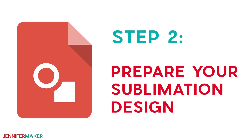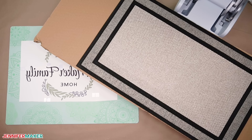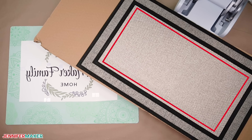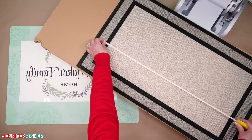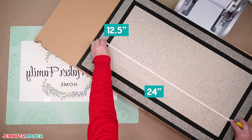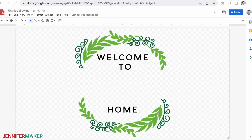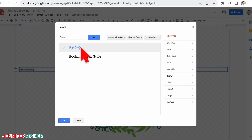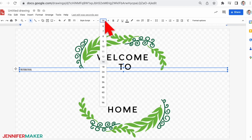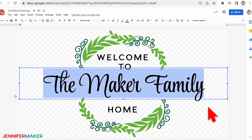Step two: prepare your sublimation design. While sublimation designs can create a full-coverage look, I want to keep my design smaller than the full mat. So first measure and record the dimensions for the design area — mine are 24 by 12 and a half inches in landscape format. Now that we know how big to make the design, let's customize it. Adjusting these designs is easy with the free software, Google Drawings, available in the Google account that I mentioned earlier.